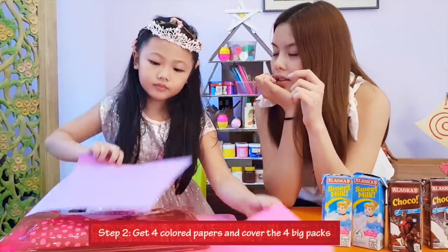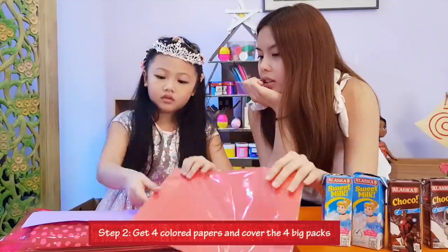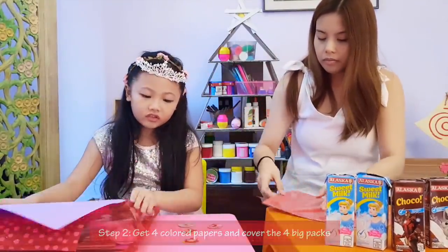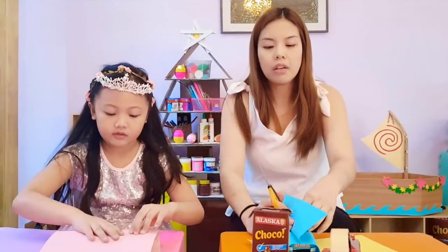Next, get 4 colored papers and cover the 4 big packs. You might need a grown-up for this step because it's a little more complicated.